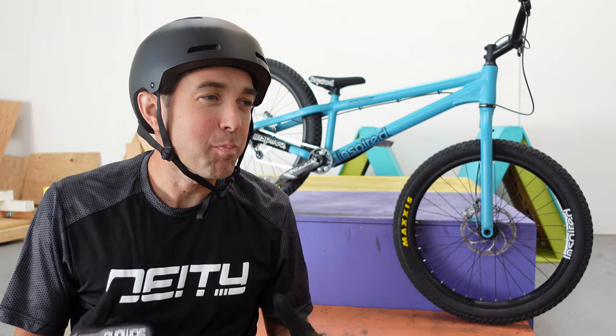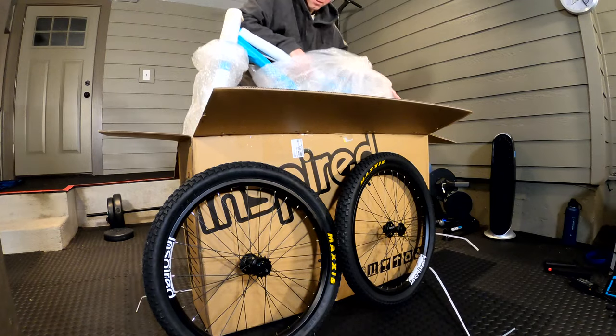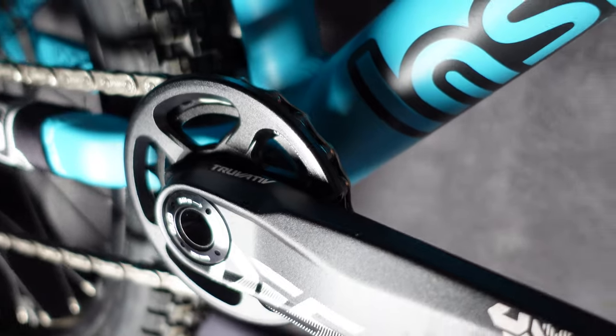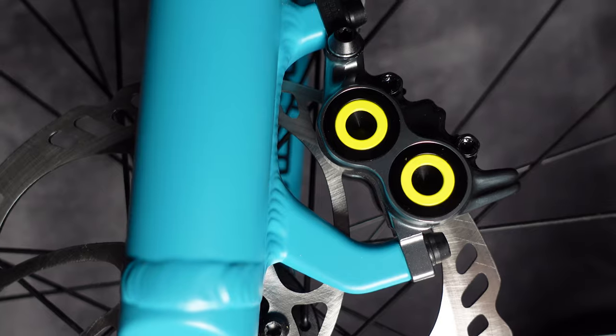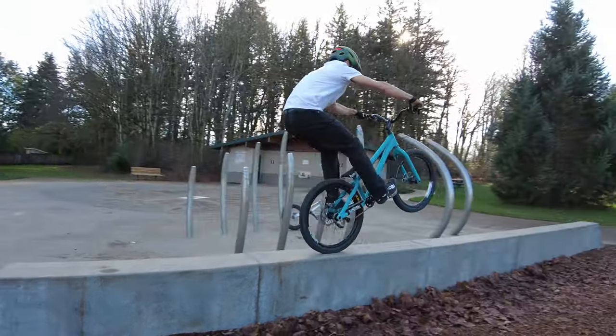I always wanted to try riding a 24-inch bike, even after a career riding 26-inch trials bikes and riding street trials on a 26. I just wanted to know what the fuss was all about. This bike and all the Inspired bikes are the gold standard of street trials riding, and right out of the gate I knew it was going to be one of the best — and I was right. Right out of the box, it's super rideable, has everything you expect. It was manualing well, I was able to bunny hop it right away.